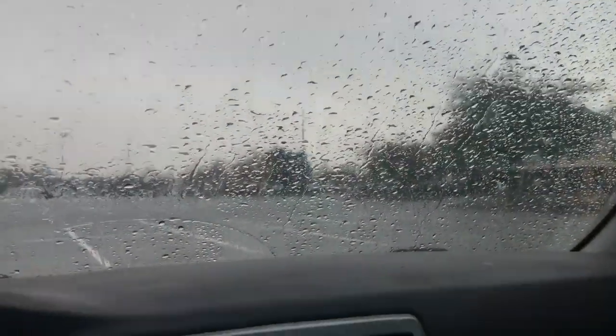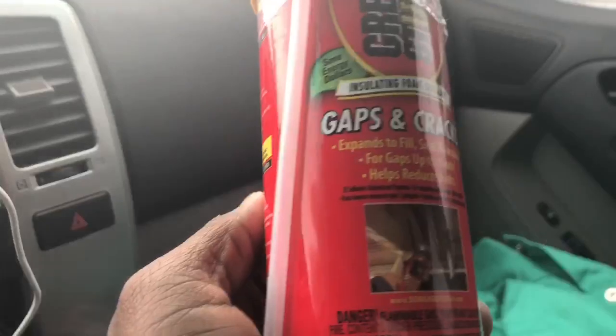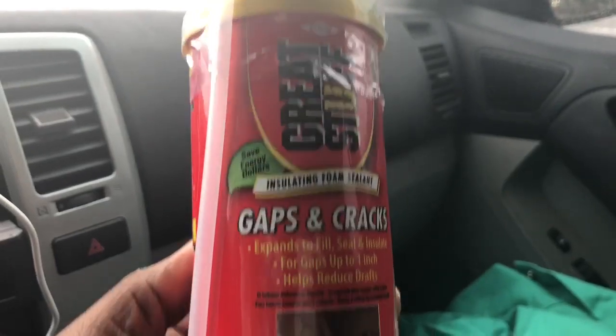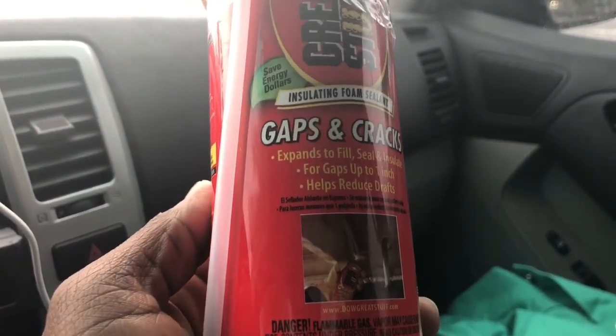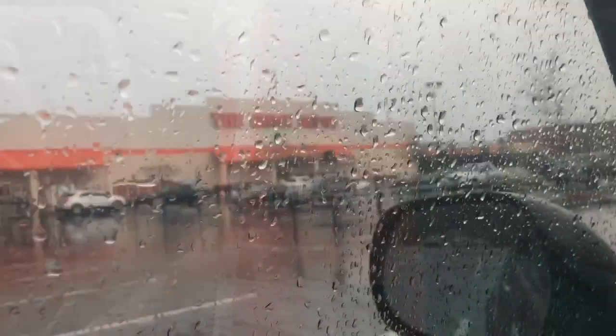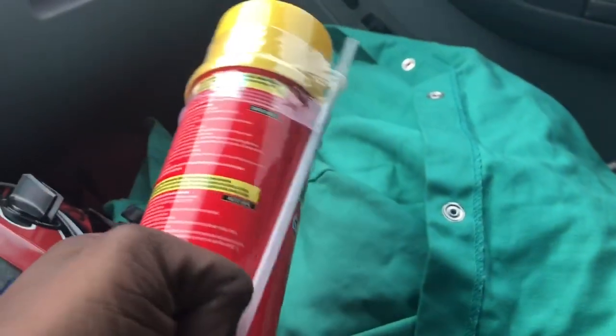I'm actually very impressed. I got the Great Stuff, which means I am definitely going to seal this roof off big time. If you've seen my past videos, you know my truck is filled with this stuff — probably made of like 75% Great Stuff foam, to be honest. It's spreading into so many corners and panels. I was just going to go inside Home Depot and get a wood sheet to seal off my sunroof, but then it had to start raining.